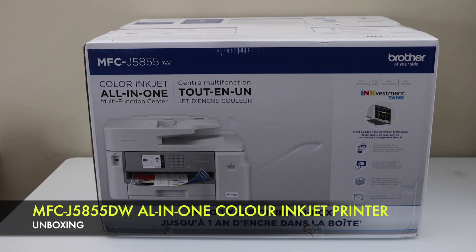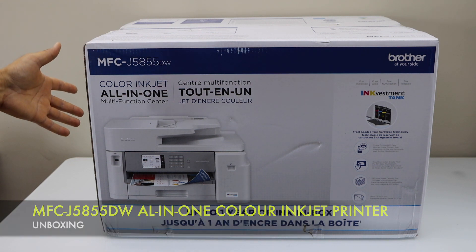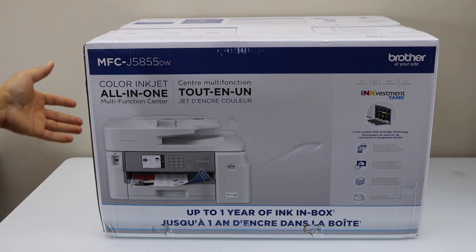In today's video I'm going to unbox the Brother MFC-J5855DW printer. I'll show you what is inside the box, so let's open the printer.